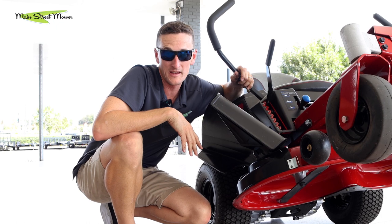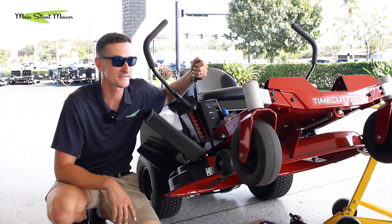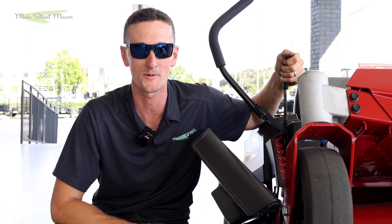We've got more mulch kit videos to come. We're going to mow with and without a mulch kit to see what it really looks like in the field. Thanks so much for watching — share this with your friends, don't forget to like and subscribe, leave us some comments down in the comment section, and stay tuned because we have more mulching videos to come. Thanks so much for watching.